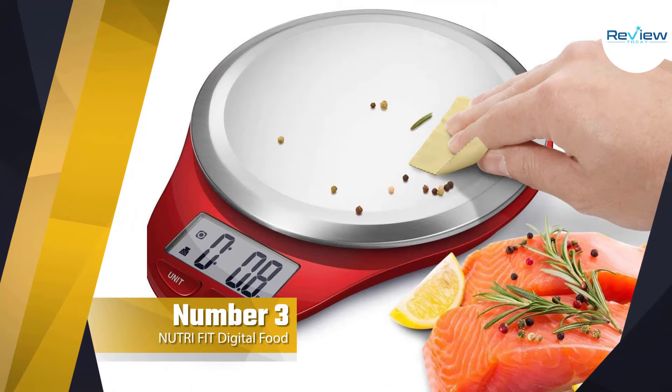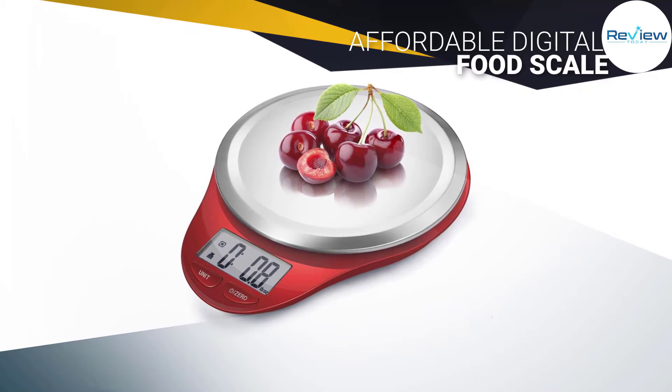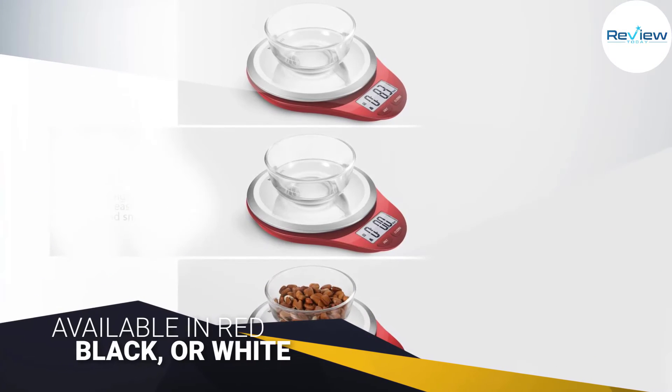Number three: the Nutri Fit digital food scale. This affordable digital food scale is a versatile device that can be used for anything. The simple scale has a small profile and can be hung in a cabinet or sit on the countertop.